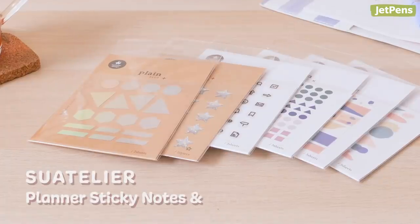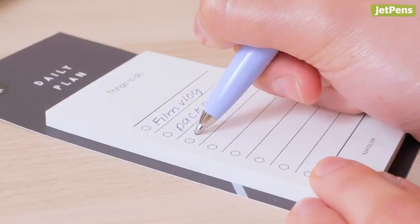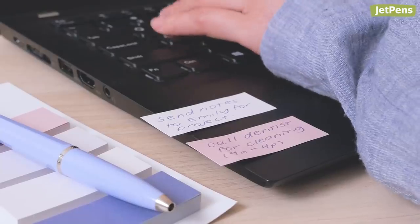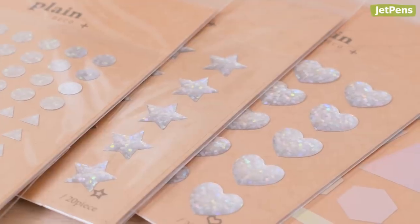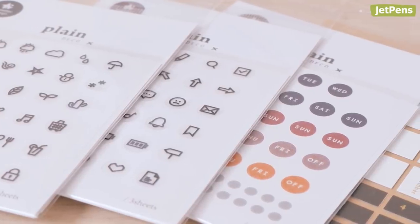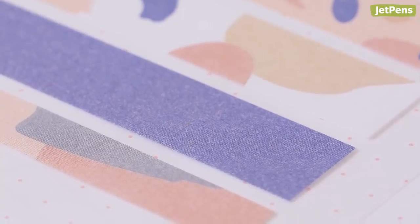We cannot get over how beautiful and useful the Swatelier planner sticky notes and stickers are for planning. Make aesthetic to-do lists, habit trackers, or reminders for yourself with these sticky notes. The stickers are just the thing for adding trendy accents like geometric and holographic shapes, or useful icons like emojis and days of the week. Some sticker designs are made of shiny transparent film, while others are made of matte paper.